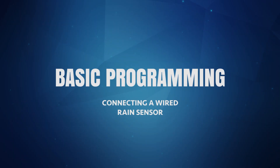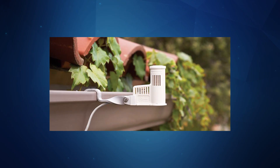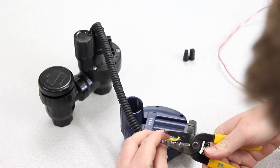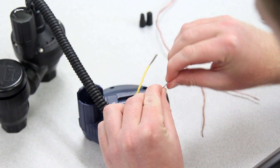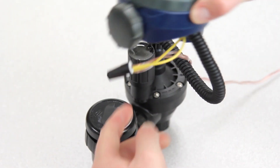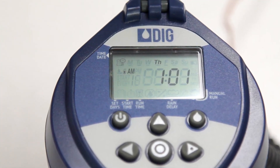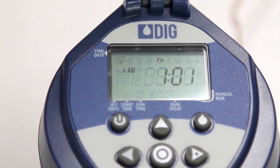All RBC timers can connect to a wired rain sensor so the timer won't water automatically when it rains. To connect a rain sensor, select one that is normally closed and install the sensor in a location that will receive unobstructed rainfall. Then run the wires from the sensor back down to the RBC timer. Cut the yellow wire loop in the center and strip both wire ends back about half an inch. Splice each yellow wire to one of the two wires from the sensor by using waterproof wire connectors. When the sensor is activated by sufficient rainfall, the sensor icon will appear on the display and automatic operation will be suspended until the sensor dries out. When this occurs, the icon will disappear and automatic operation will resume.